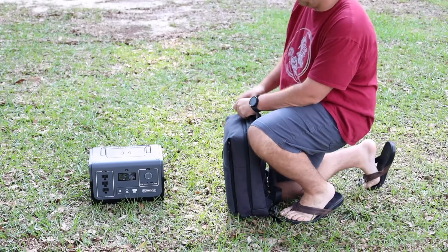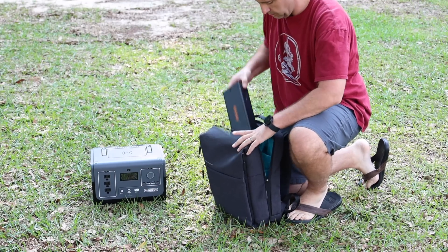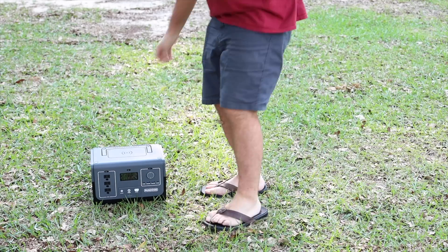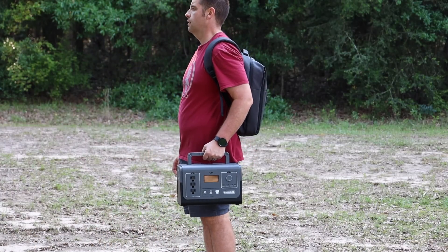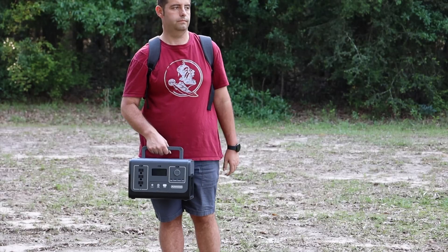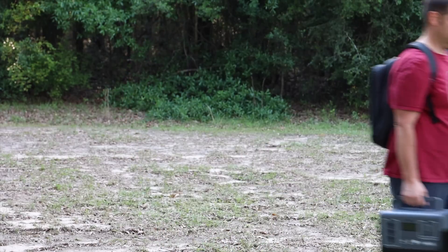The modular design also adds to the portability. Instead of lugging around one heavy unit, I can carry the host unit by the handlebar and put the battery bars in my backpack. It makes everything so much more lightweight and portable — especially if you've got a long hike into the campsite and don't want to carry a heavy power station the whole way.